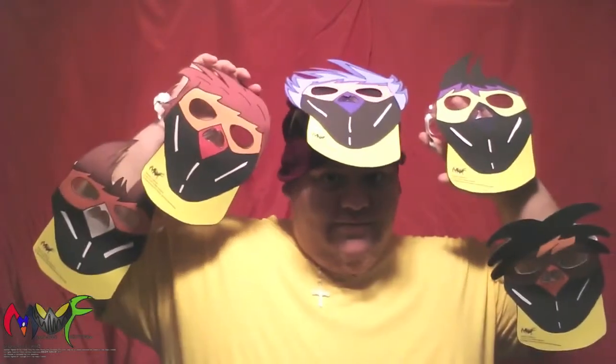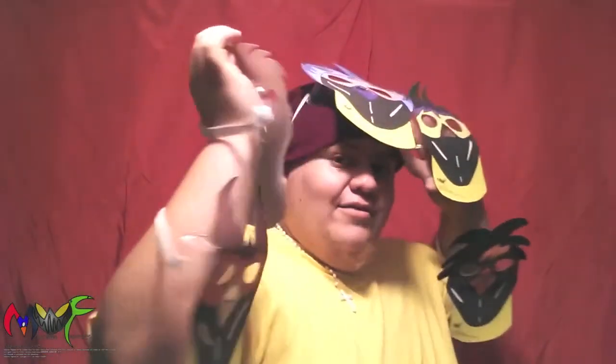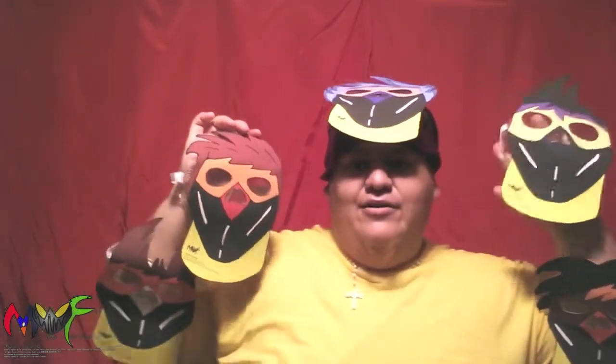I wanted to show you guys that these are the deluxe masks — as you can see they have straps and they have goggles, and they're made out of latex, a pretty decent material with eye holes and everything. They should hold up, so I wanted to show them off to you guys.